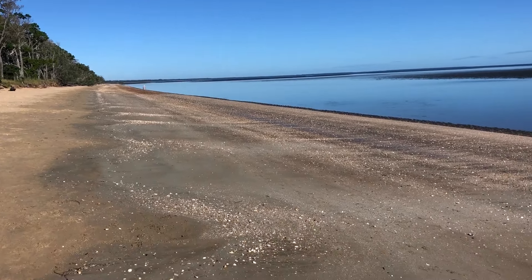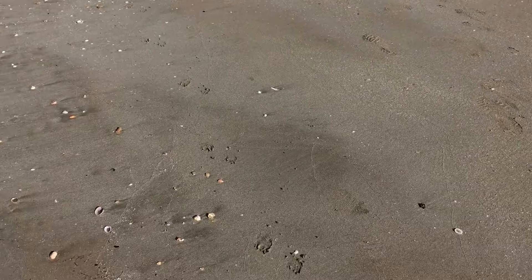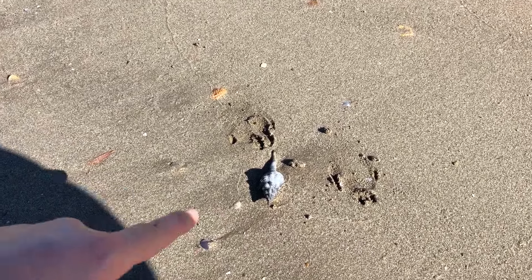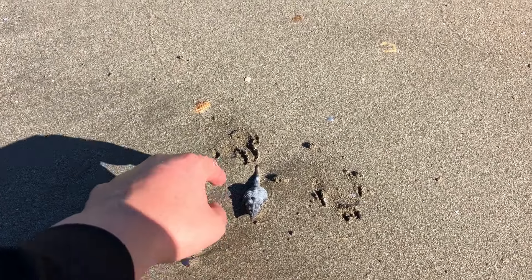G'day everyone and welcome back to another shell finding adventure. We've got sunshine and we're up at our favourite beach at Harvey Bay.